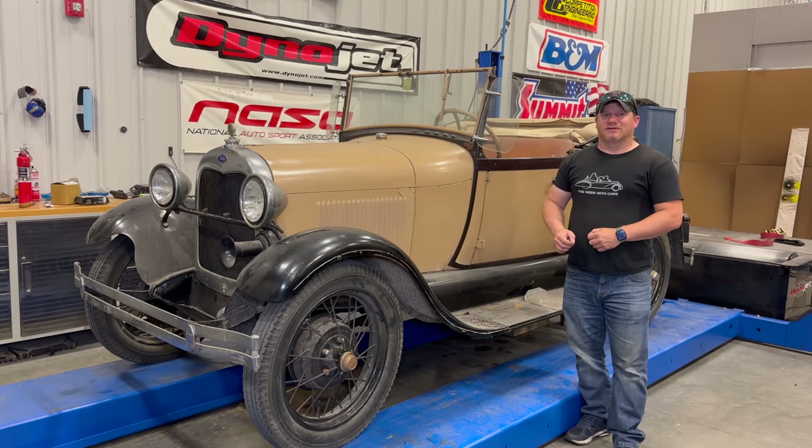I'm Steve for This One With Cars and my goal today is to get this Model A out on the road. But before I can do that, I need to replace these old tires with new ones.